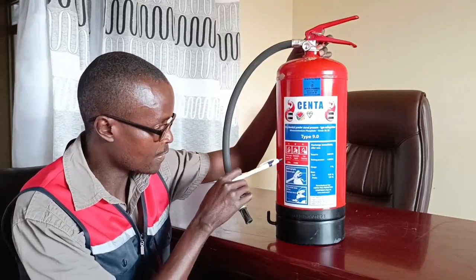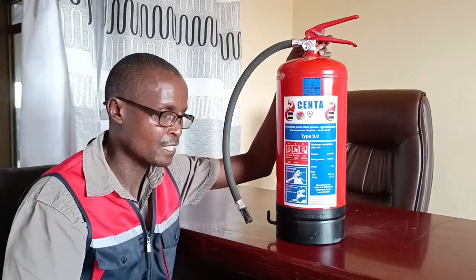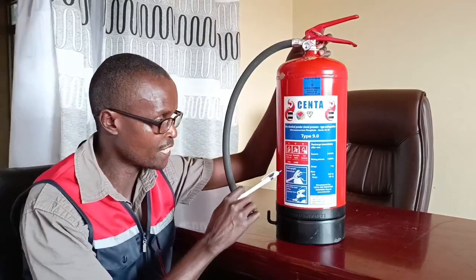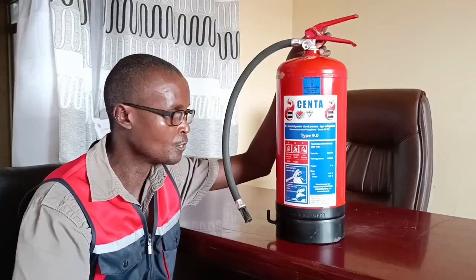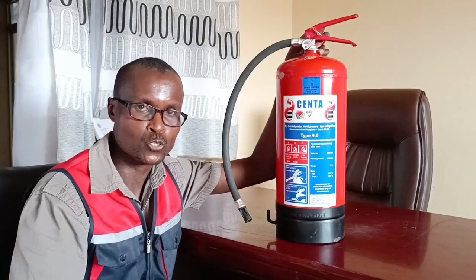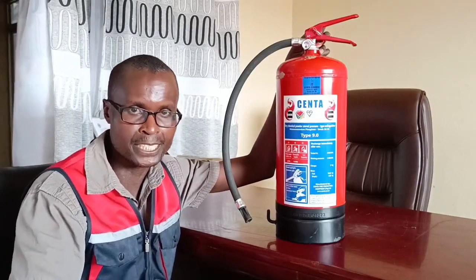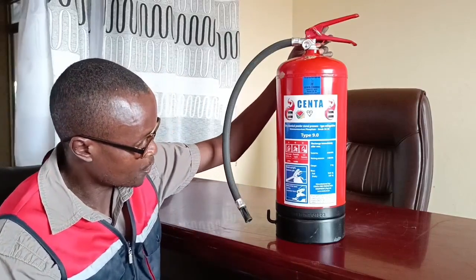The label also goes into much detail. For class A fire, this particular fire extinguisher is rated 27A — that indicates the size of the fire it can handle. Class B is rated 144B, which also tells you how big a fire this fire extinguisher can put out.